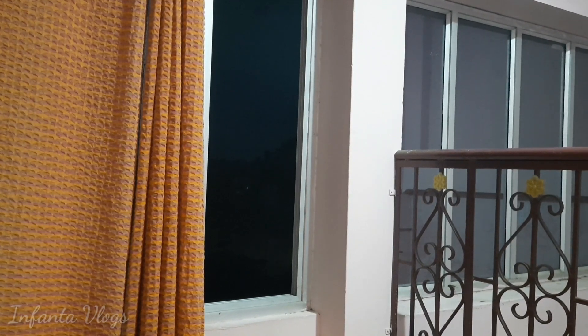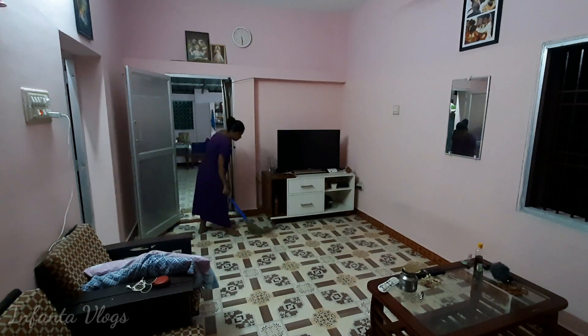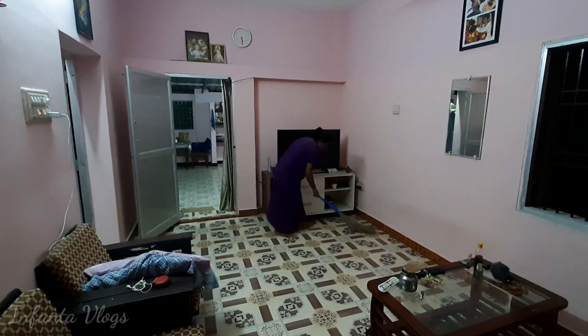Hi friends! Welcome back to Infenta Vlogs. Today we are going to play a vlog. Today we are going to play a money. Today we are going to play a kitchen.